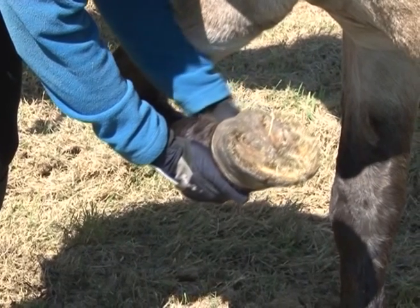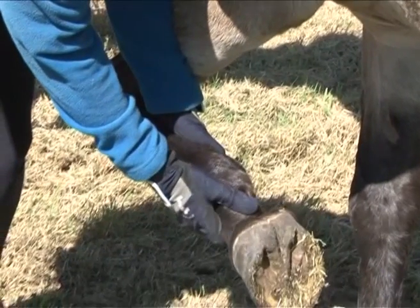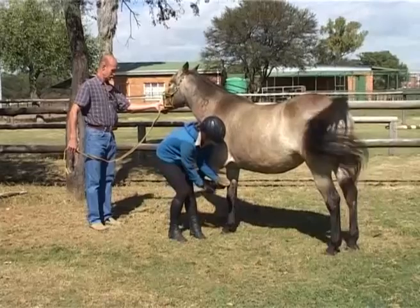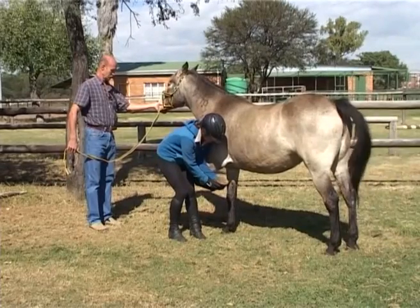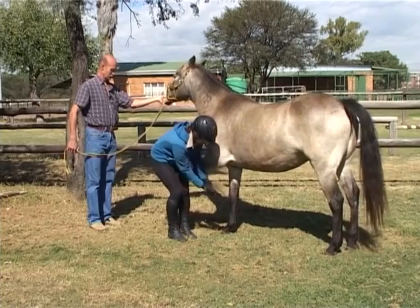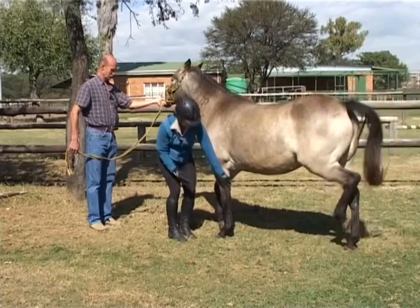When you release the leg, grasp the cannon again and release the hoof. Now lower the foot to the ground. Never drop the foot as the horse is frequently not concentrating and may have relaxed all the muscles in that leg. If you suddenly let go, the foot drops to the ground and it may be injured.